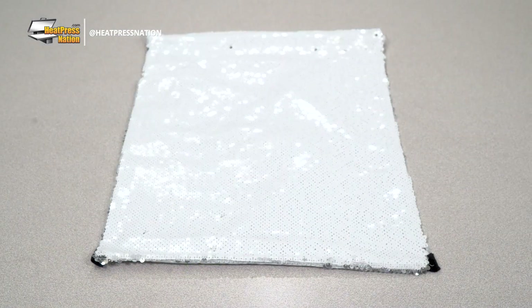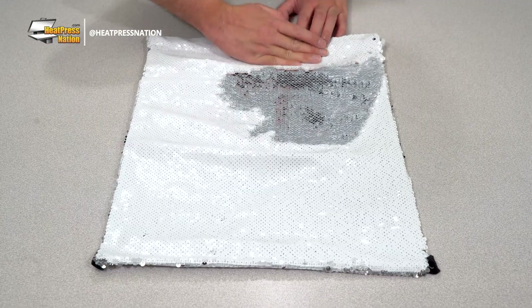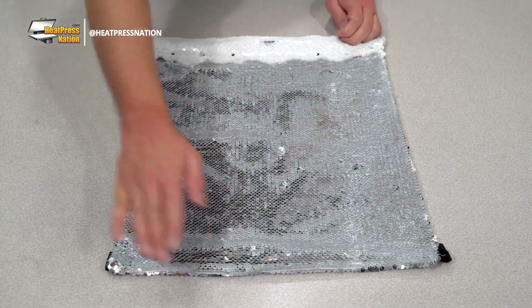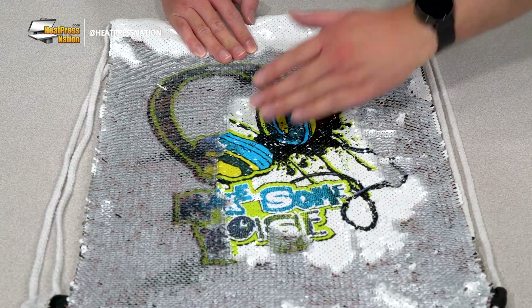One side of the sequin surface is white, ready to hold sublimation transfers in full color. Whenever you like to obscure your image, you can flip the sequins to the opposite side for a glimmering silver finish. These special backpacks make for a simple and fun way to make your fanciest or most artistic designs shine alongside a contrasting silver surface.